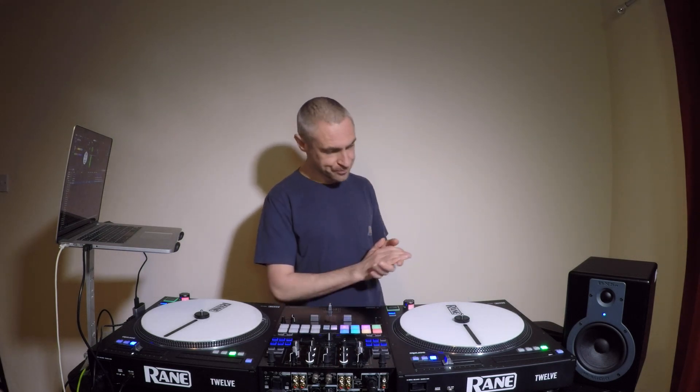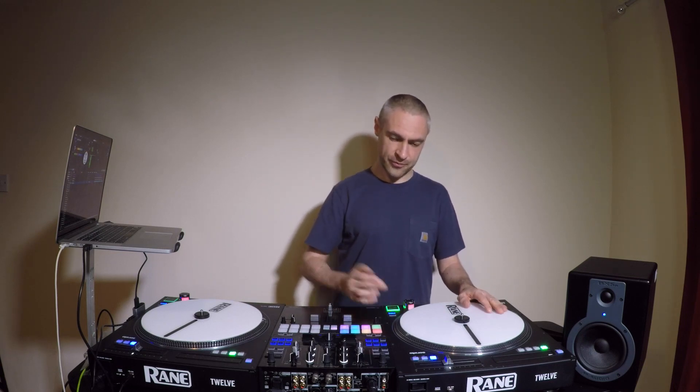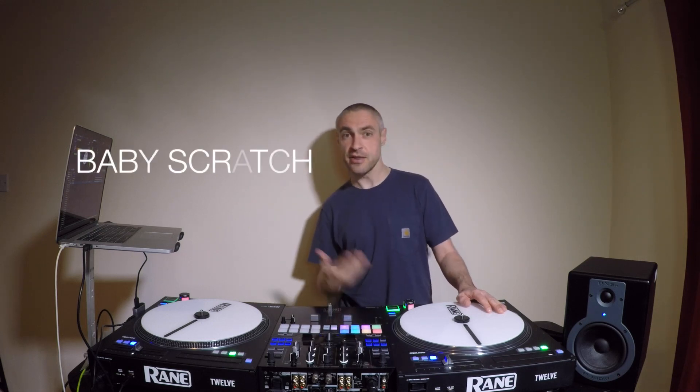I'm just going to go over some basic scratching and then I'll get more advanced as the video goes on. The first one that we all learned, we've jumped straight into it, is the baby scratch.